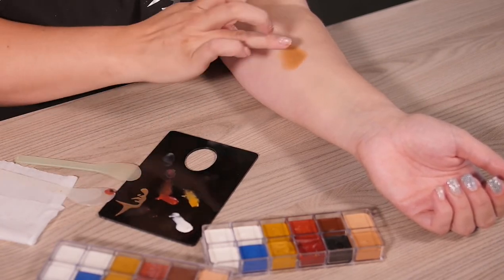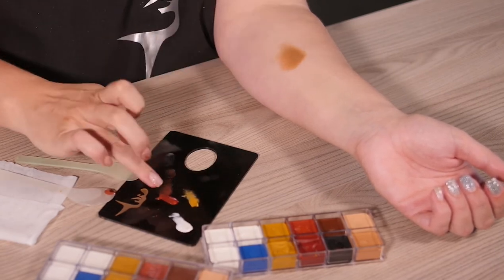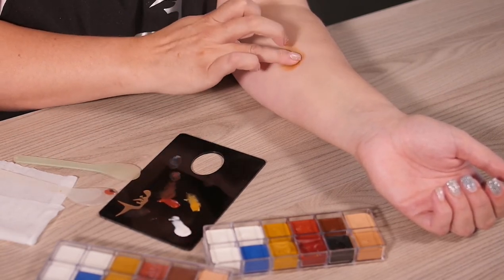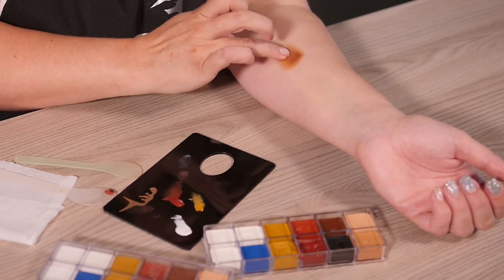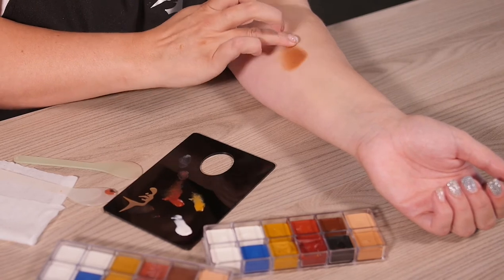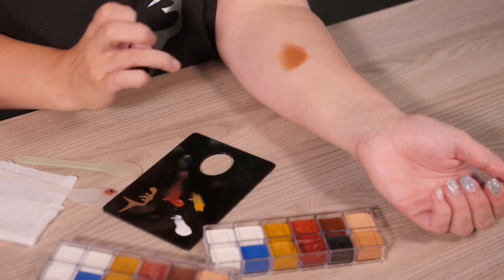And then you want to add a tiny bit of this black coloring. So obviously it being on my skin tone, it might not look 100% the same. And you can always go back and add any of your reds and yellow colorings as need be. But you can see how that perfectly would make all your different shades of foundation.